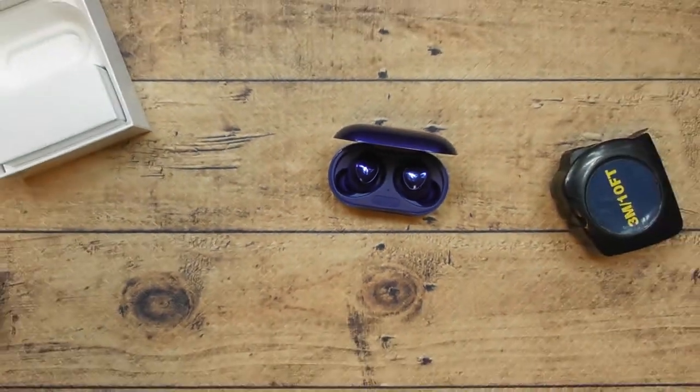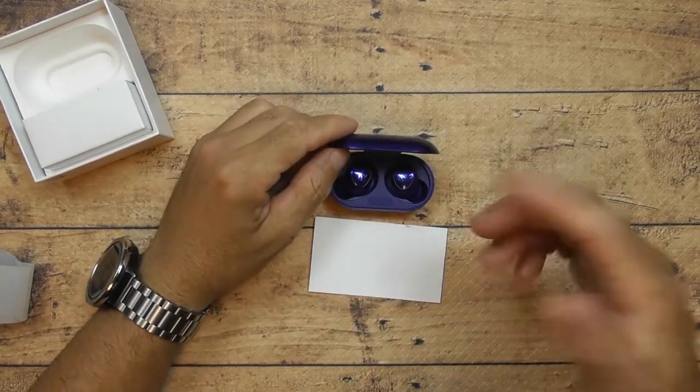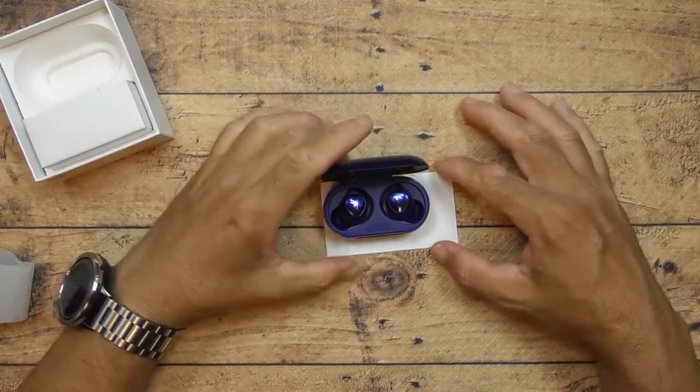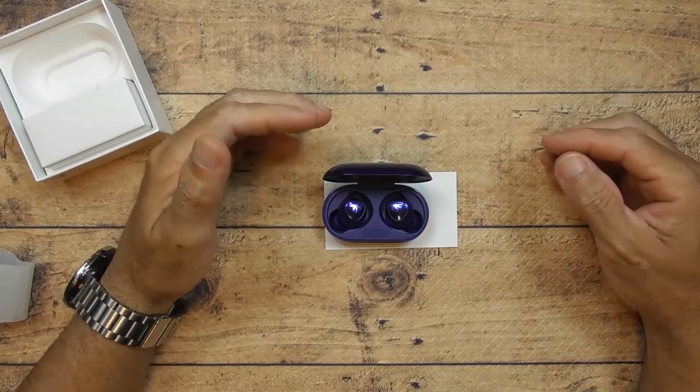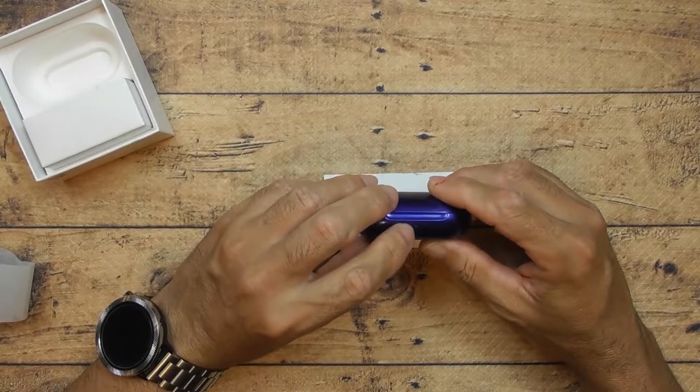The software was super easy. Just to give you an easy comparison — here's a business card, and that's how small these earbuds are. They're like hearing aids. I love the indicator light too.